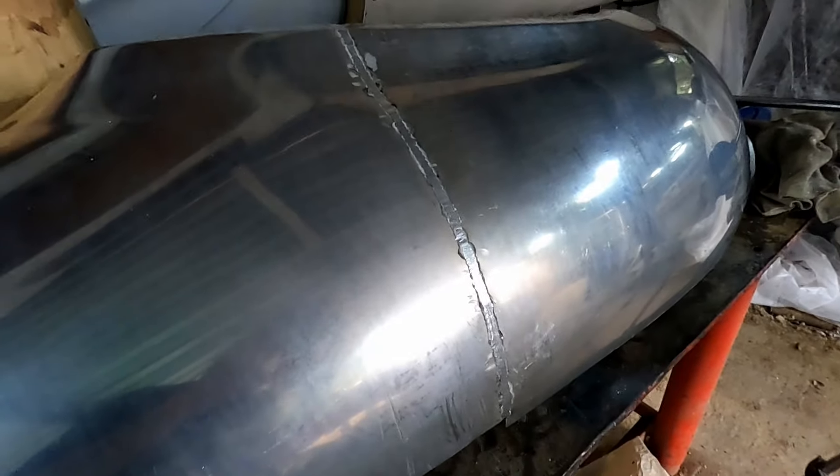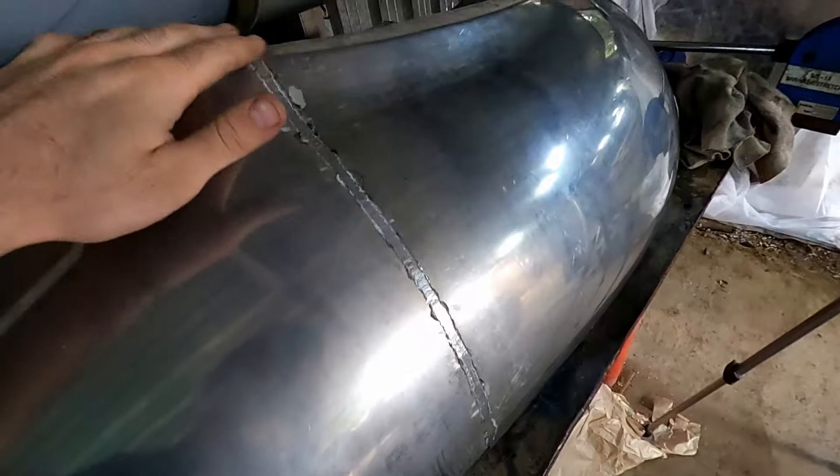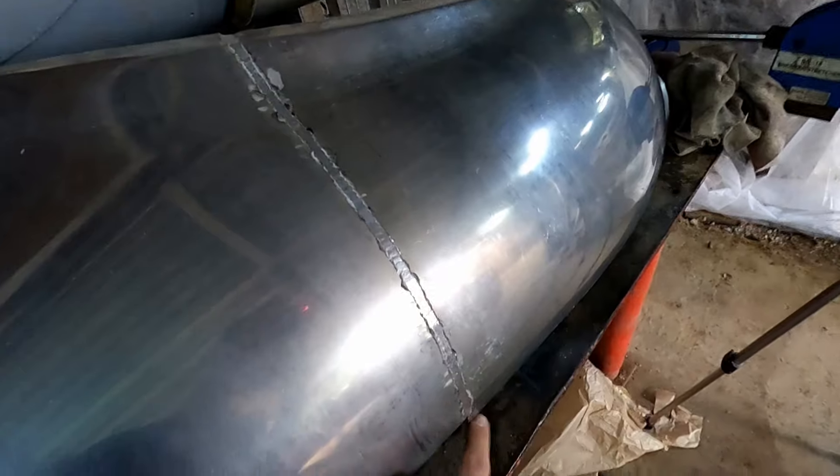Now that we've ground the weld back, it's time to start stretching it. We're going to get a hammer and dolly and start working this weld the whole way along, just a little bit, to take some of the stress out of the panel from where the weld has shrunk.